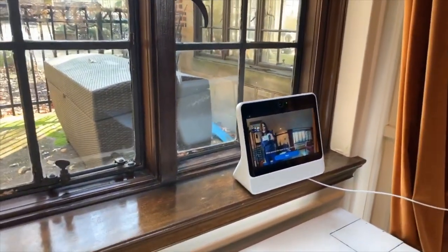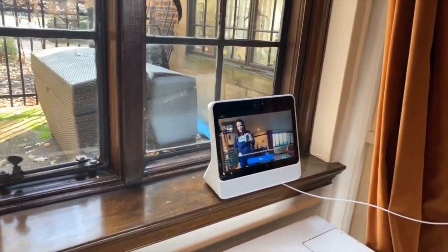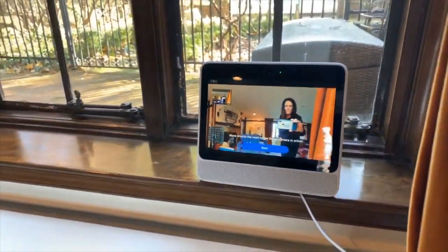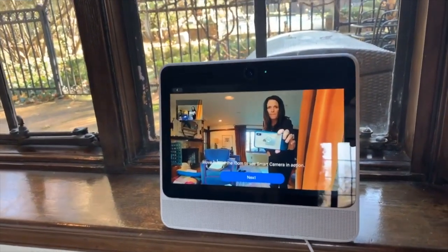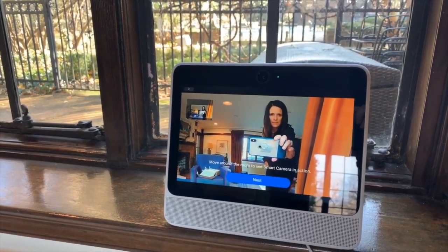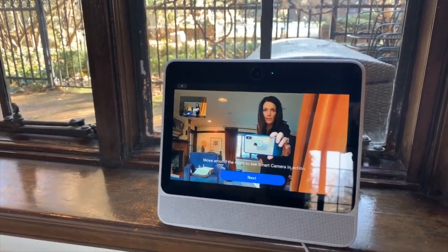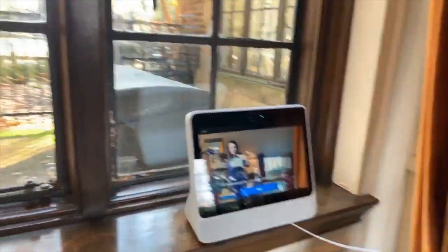Oh yeah, it is following me! It's zooming in over here on me right now. Testing, testing, testing — hello Portal, hello. And now I'm gonna go over here — yep, it's totally following me.